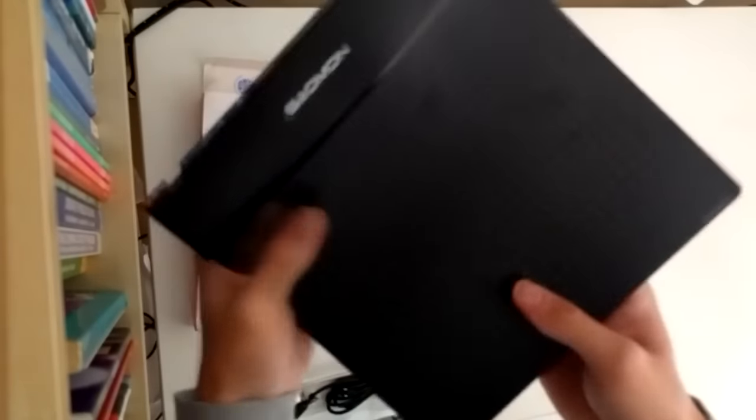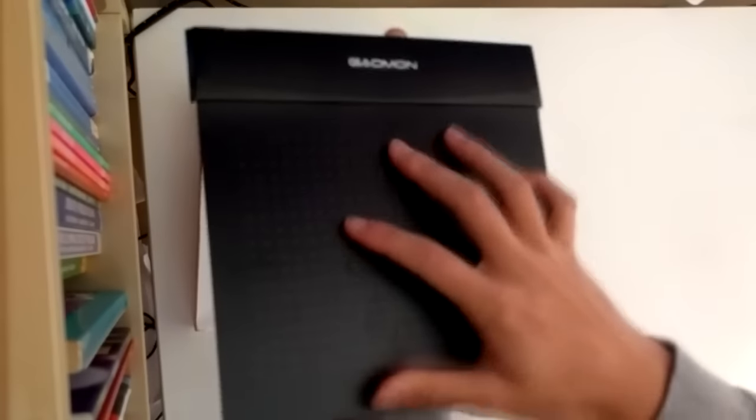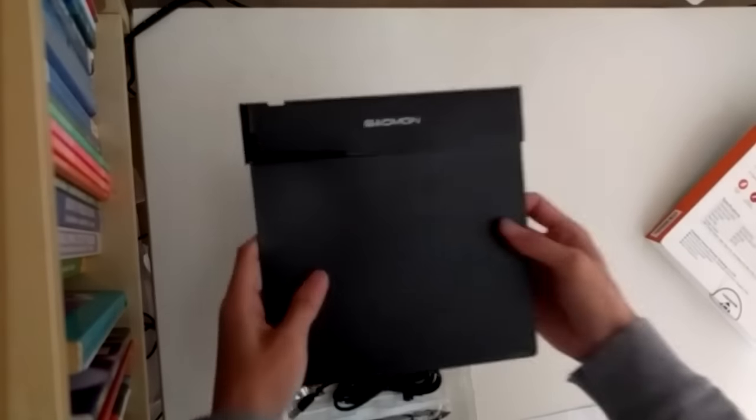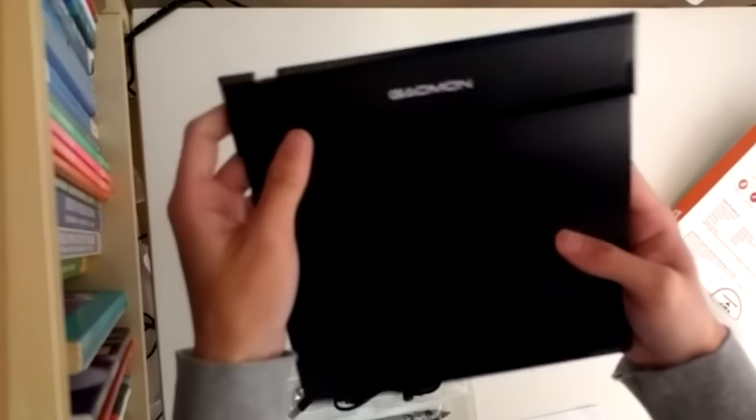As everybody knows already, this tablet is actually flexible. But you get some resistance when you go too far, so I don't wanna keep going in case something happens. So that's the tablet — very large active area. Solid at the top part, which isn't flexible.